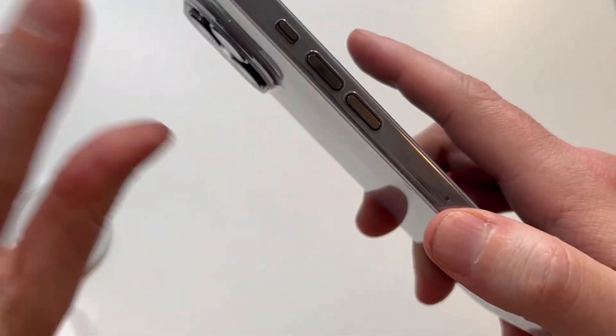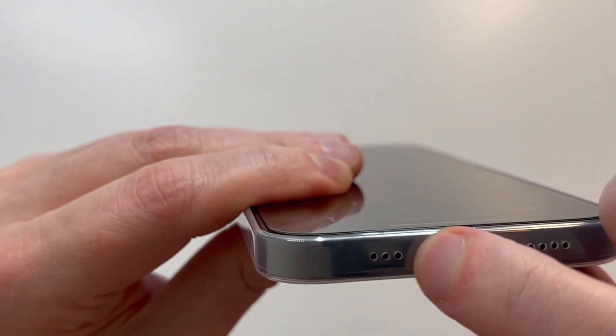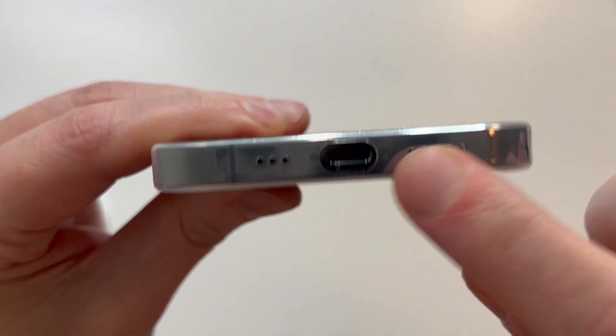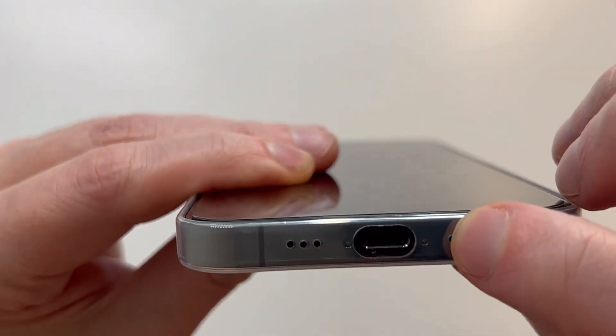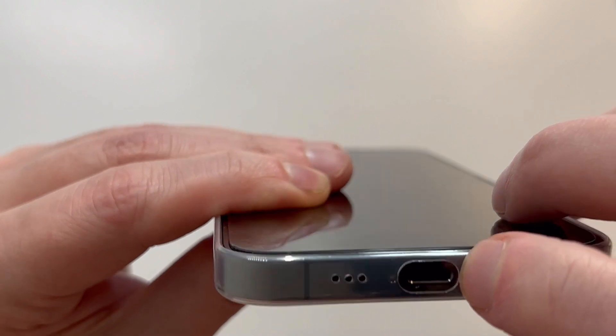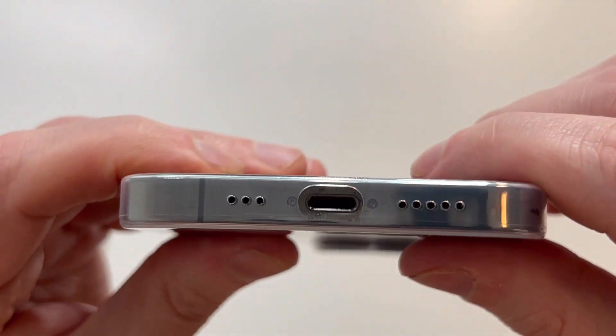The alert slider is easy access. Volume up and down cutouts are precise and clean, look good. Speakers look precise too — look at those cutouts, they look awesome. The power button cutout looks good as well, maybe a little bit deeper on one side, but could just be the angle.